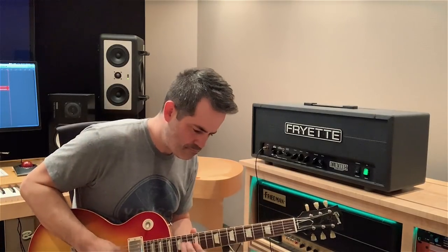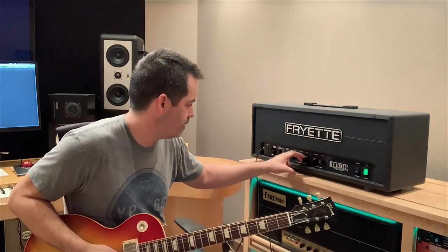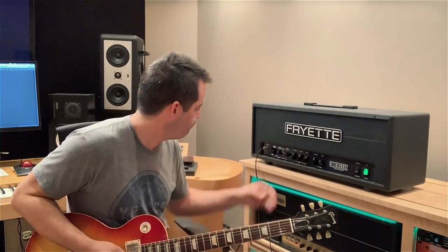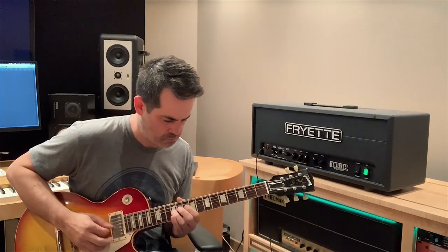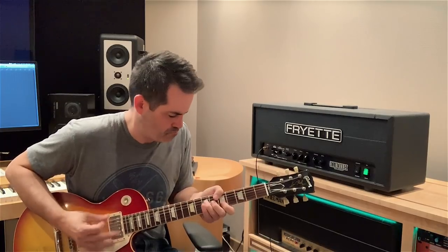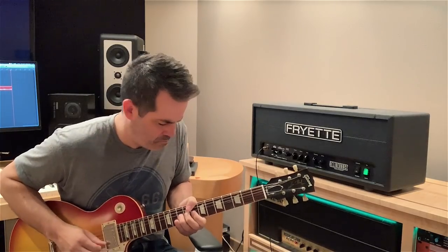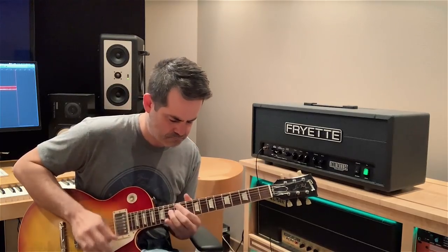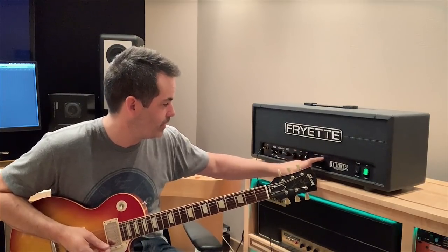No pedals. Let's see what warmer sounds like. Nice fat lead. Silky. I mean, it just feels so great. And it's so malleable — you can just make it really cut through a track with the power amp setting.